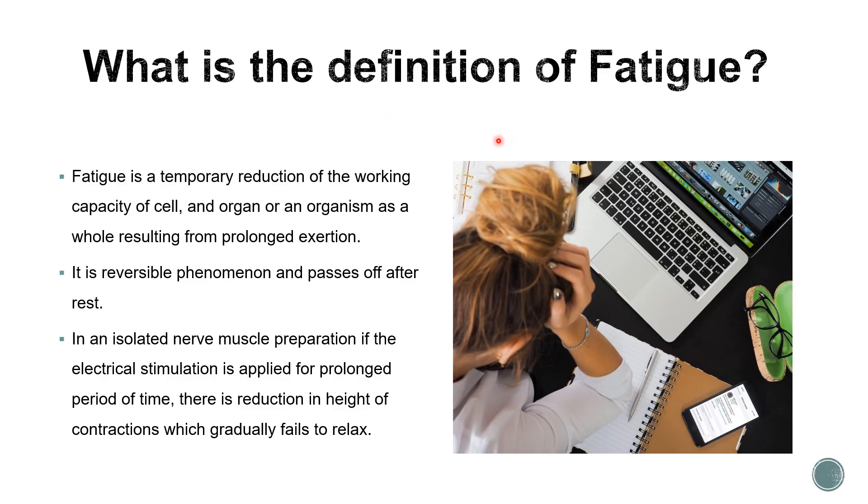What is the definition of fatigue? Fatigue is a temporary reduction of working capacity of an organism or organ as a whole, resulting from prolonged exertion - you are unable to perform work. It is a reversible phenomenon that passes off after rest, health drinks, or washing out metabolites. In an isolated nerve muscle preparation, if electrical stimulation is applied for a long period, there is reduction in the height of contraction, showing that the nerve muscle preparation has gone into fatigue.